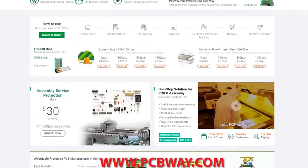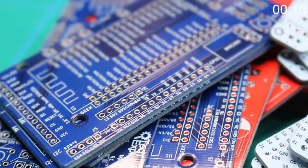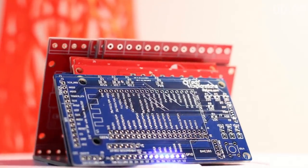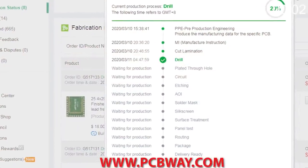This episode is brought to you in part by PCBWay. Check them out at the link below for your next electronics project. They offer competitive rates for all PCBs, parts and assembly, as well as 24/7 tracking of your order from start to finish.